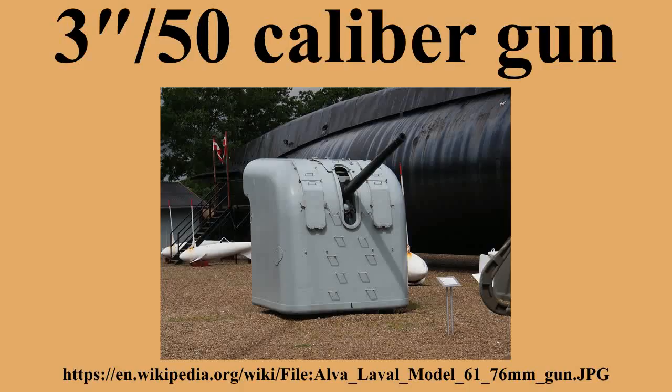The shells alone weighed about 13 pounds, including an explosive bursting charge of 0.81 pounds for anti-aircraft rounds or 1.27 pounds for high-capacity rounds, with the remainder of the weight being the steel casing. Maximum range was 14,600 yards at 45 degrees elevation, and ceiling was 29,800 feet at 85 degrees elevation. Useful life expectancy was 4,300 effective full charges per barrel.